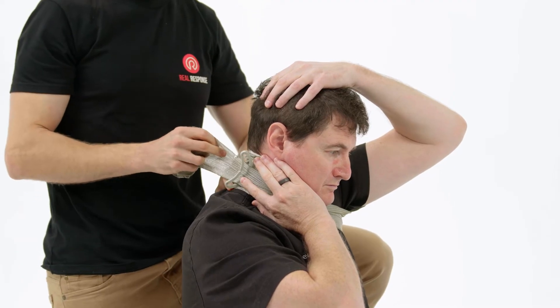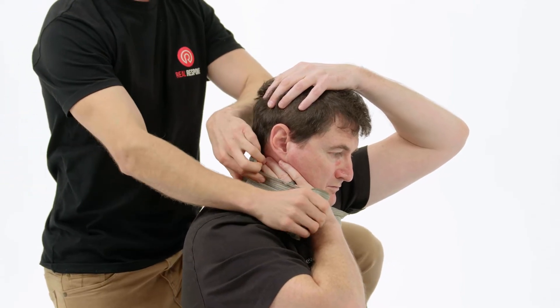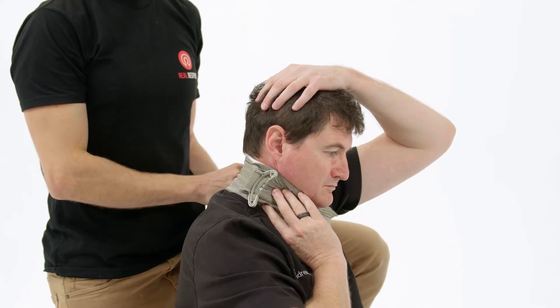From there, feeding it through the pressure applicator, you want to then return it back over in the opposite direction and then start wrapping it around the neck and armpit.